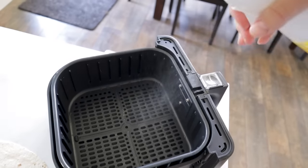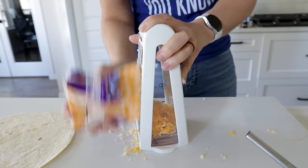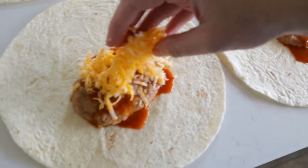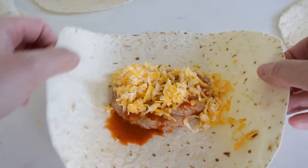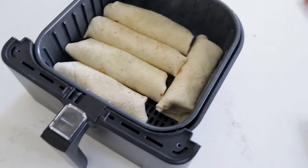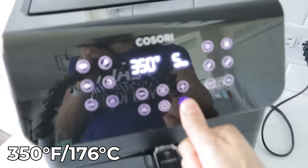Lightly spray the basket. Shred up half a brick of cheese — about two cups. Set out your tortillas, put some beans on each one, throw in a little enchilada sauce, and load in the cheese. Fold in and roll them up, then give them another light mist over the top. Pop them in the air fryer and run at 350 for about four to six minutes.